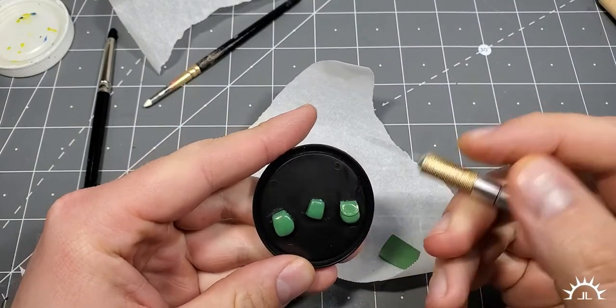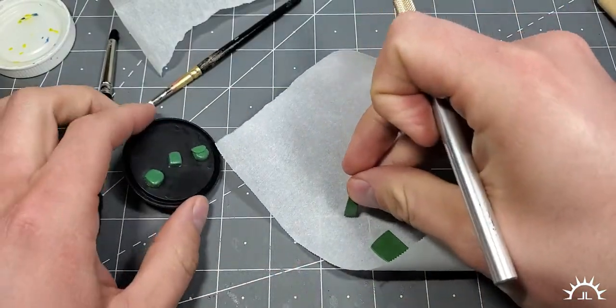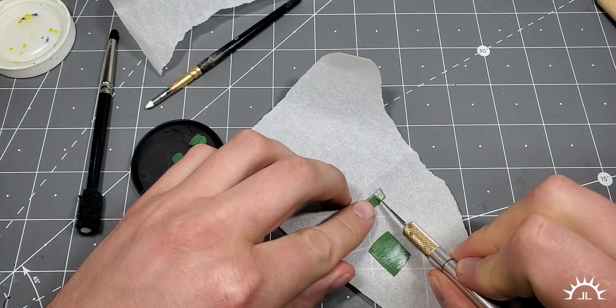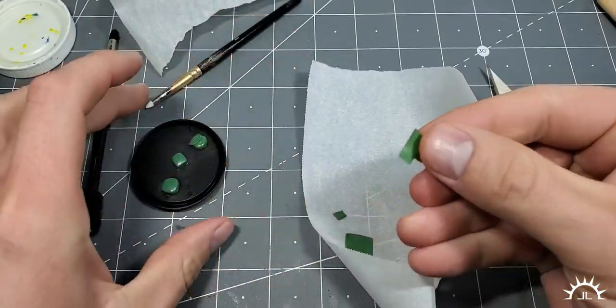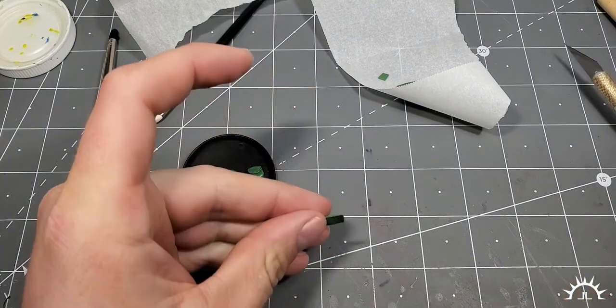All you do for the Space Marine pouches is get a strip. Let's go a little bit further down and square it off a bit more. You just get a piece like this. Because we waited so long for it to cure, it is perfect — it doesn't stick to your fingers too badly and it's nice and easy to work with.